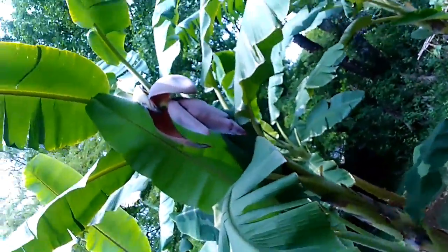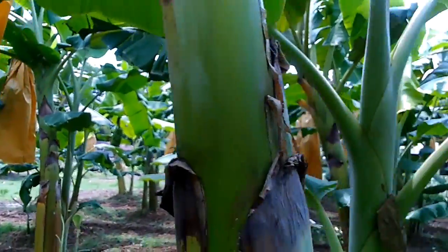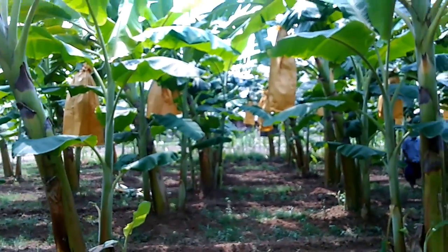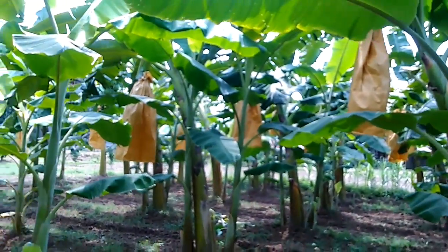Installing the cover: The cover is unfolded from the bottom to the top, taking care not to damage the fruits. A knot is tied above the first bracts scar. The knot must be high and tense to prevent the accumulation of water on the first hands, which could cause burns by magnifying the sun rays.